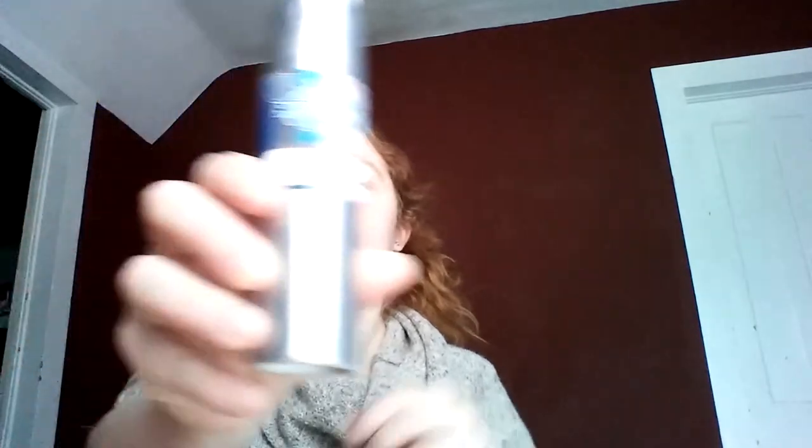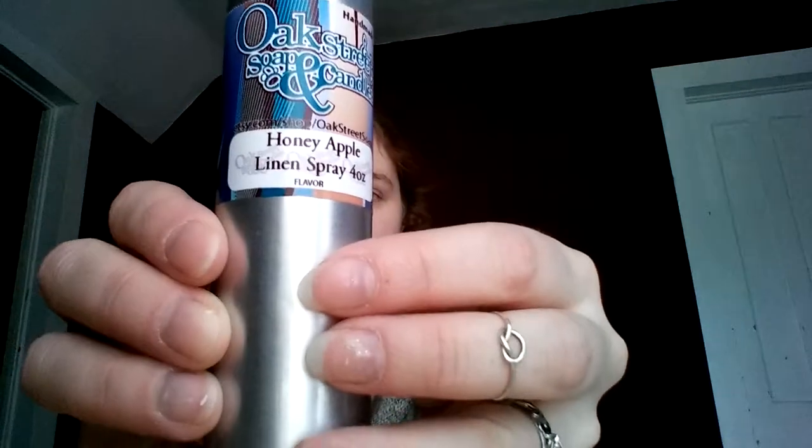Next we have an Oak Street Soap and Candles Honey Apple Linen Spray. I wish you could smell this because it's amazing — it smells just like apples, it smells exactly like it should. Very fresh.